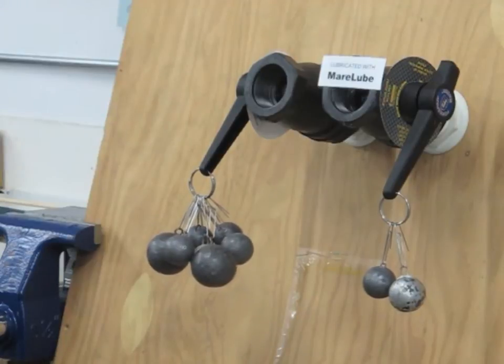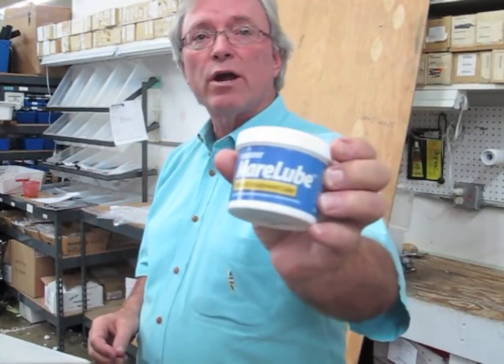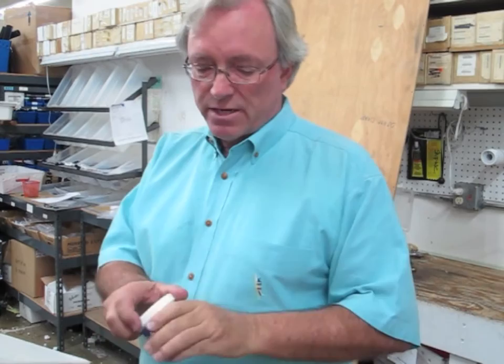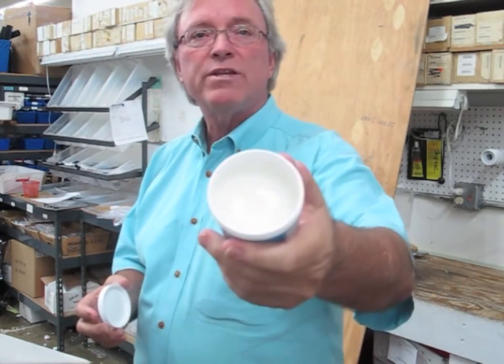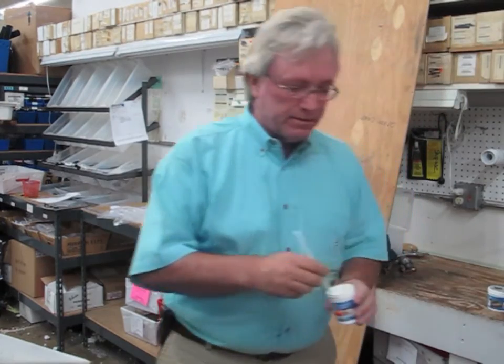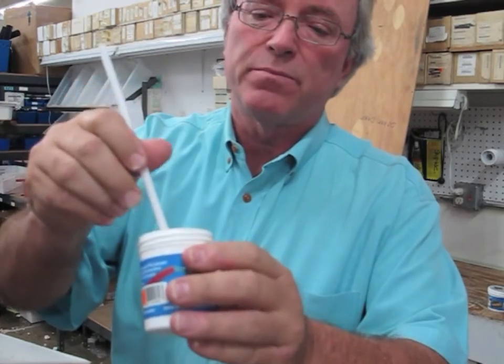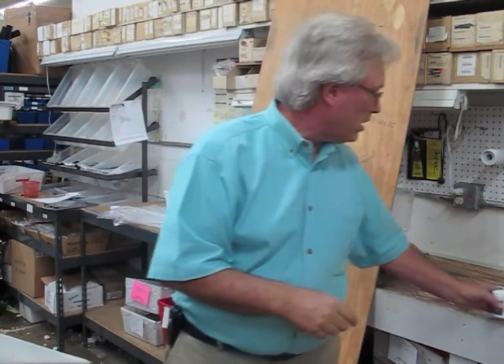So a little lubrication goes a long way. We carry the product in several different packages. Here's the normal four ounce size. It's a white gel — let me show you a little better what it looks like. Very sticky, it'll stay on whatever you put it on really well.